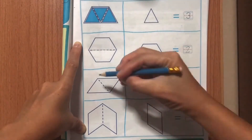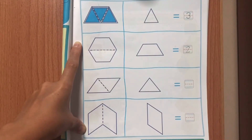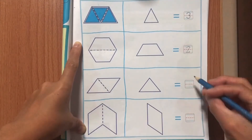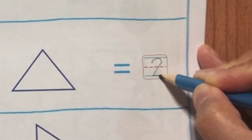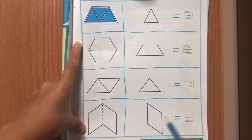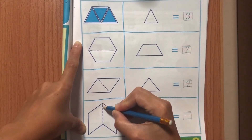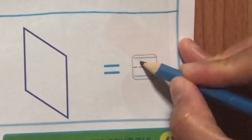Triangle. Trace the broken lines to find the triangles in a diamond. Let's count! How many triangles can cover a diamond shape? 1, 2. Write number 2.